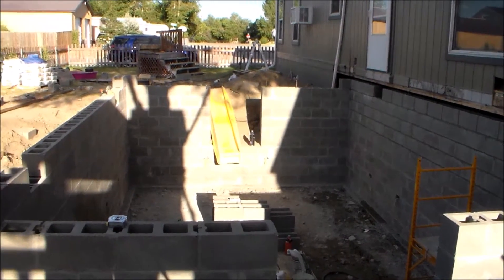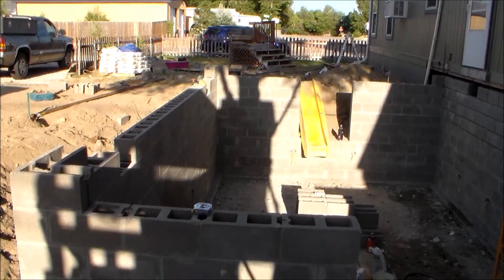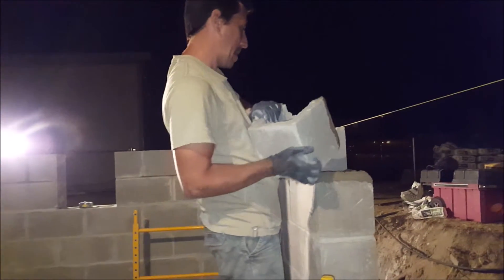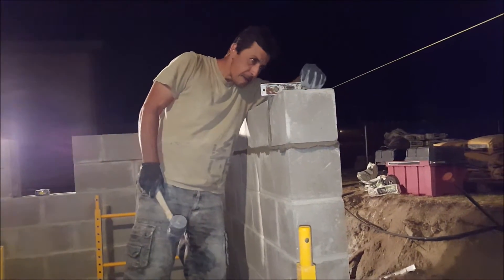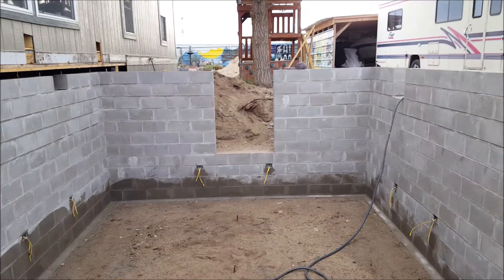Now it's time to continue on with the rest of this course. Fast forwarding to the last block on this course — this happens to be a half block right at the window opening. I'm placing the block in the bed of mortar, then checking to make sure it's level and even with the string line. Then I cut the mortar away. And now I'm finally done laying block on my block basement, but I still have a lot more work to do, such as filling the block cells.